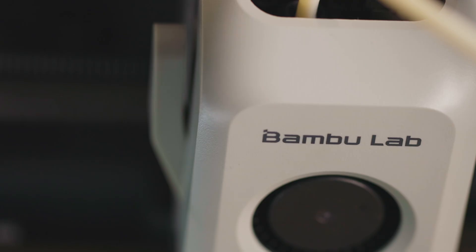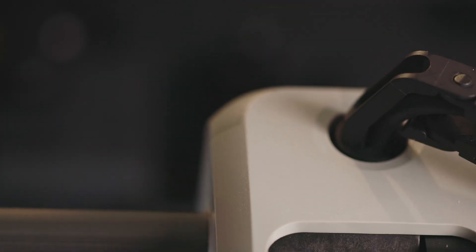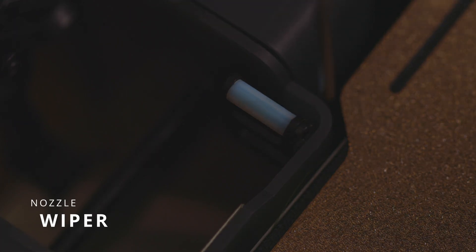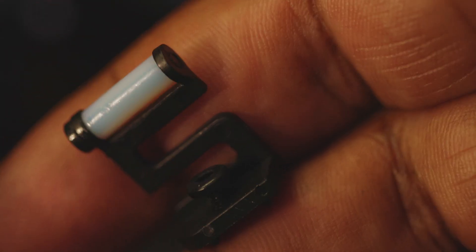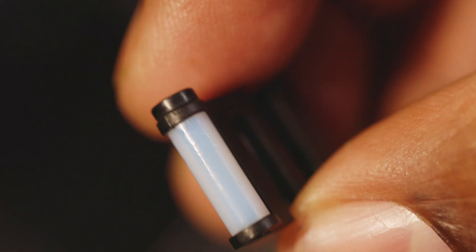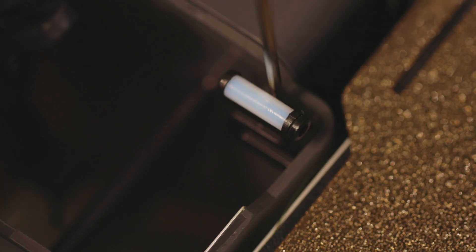Now that we've worked on the head, we want to move on to our nozzle wiper. This is very small and in a very tight spot — something you could easily overlook — however it is very important because it wipes away any excess filament which is on the hot end. To inspect, just remove it and look for any damaged areas; if there are none then you can reuse it, but if you need to replace it you can do so by removing one screw.